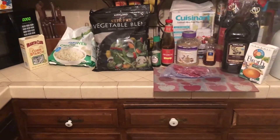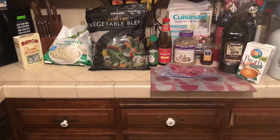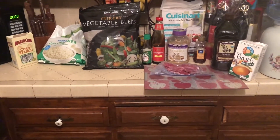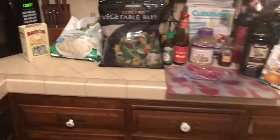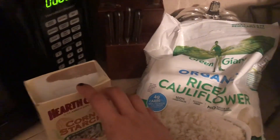Welcome back to what we had for dinner this week. Today I'm going to be making some beef stir fry with rice cauliflower. These are the ingredients I'm going to use. I'm going to use some cornstarch to thicken up the sauce.